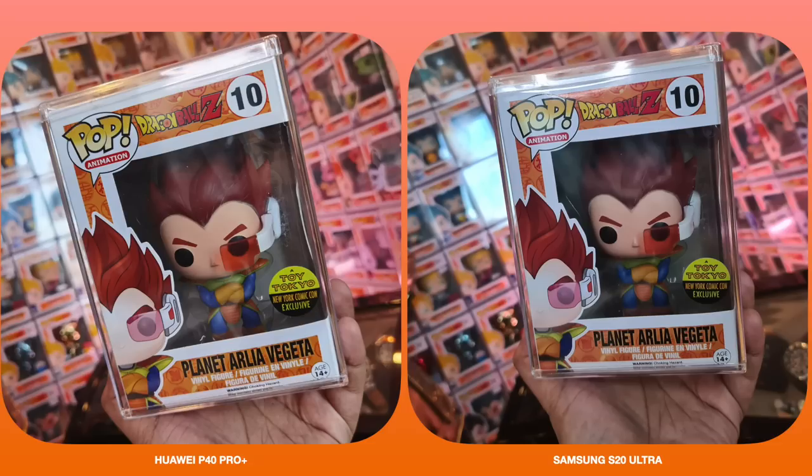So if I were to pick one winner for this category, I'd go with the Huawei P40 Pro Plus, mainly because the detail is there and you can always add saturation and color later in a photo editing app. That wraps up our photography battle between the Samsung Galaxy S20 Ultra and the Huawei P40 Pro Plus. Which of the two did you like the most? Which pictures did you end up picking the most?